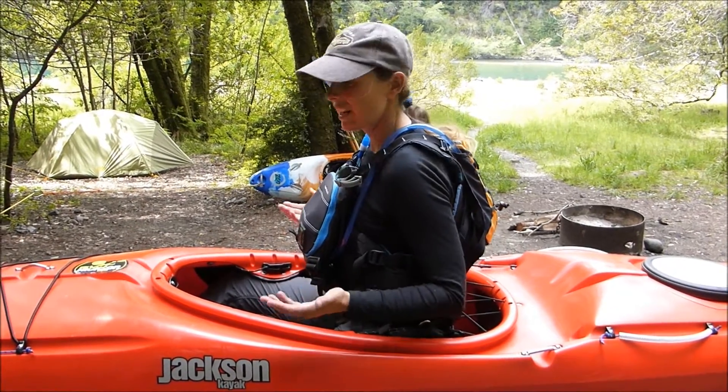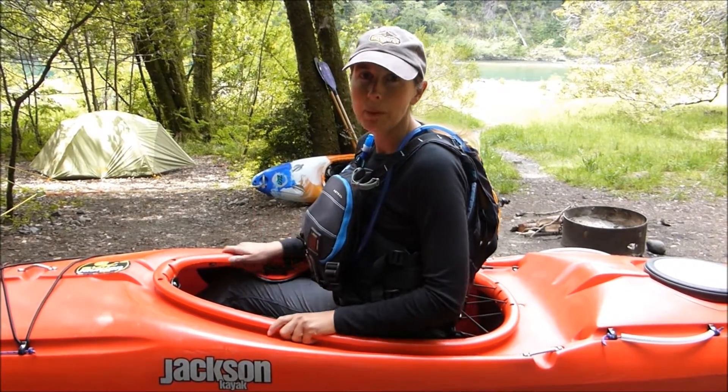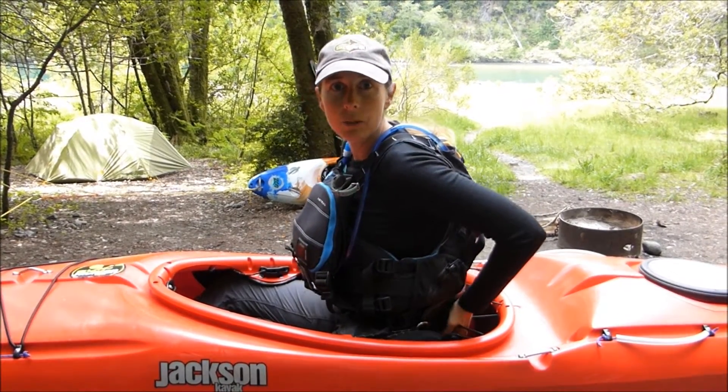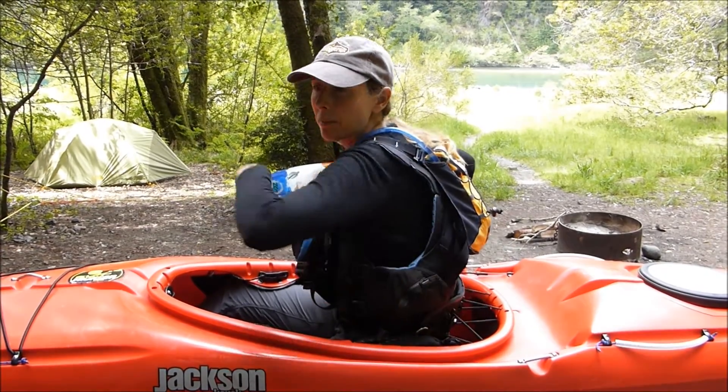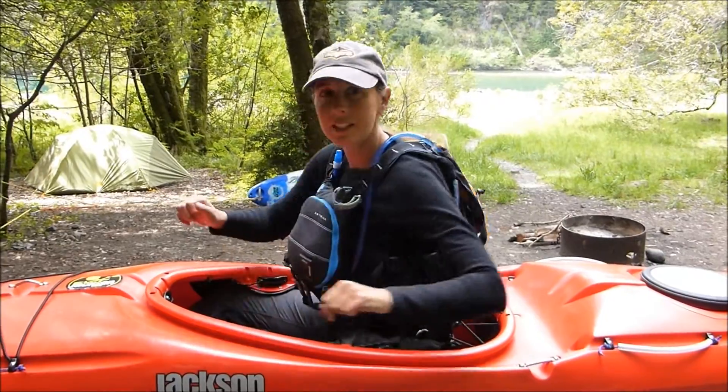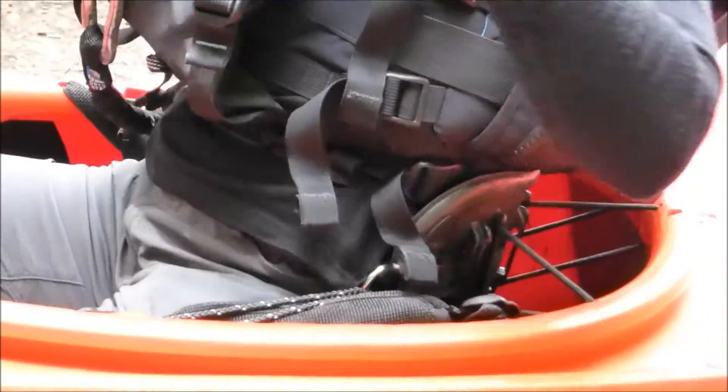Here I am in the Karma RG with my PFD on, going to see how things fit. I'm not a real tall person — about 5'4½" — and I just find this back band hits a little bit too high for my comfort. It kind of hits on the back of my PFD, definitely gets in the way of my paddling, and maybe even possibly rolling. So I'm going to make a few changes to make this boat work for me a little bit better.